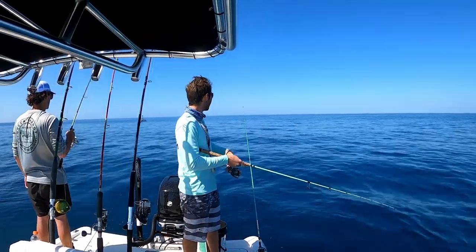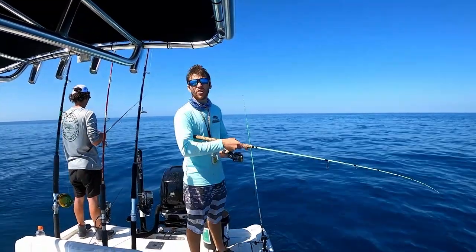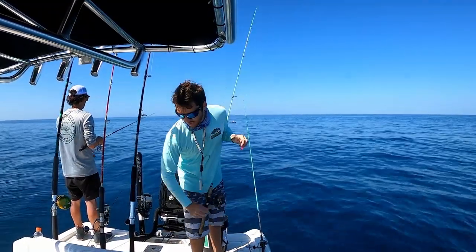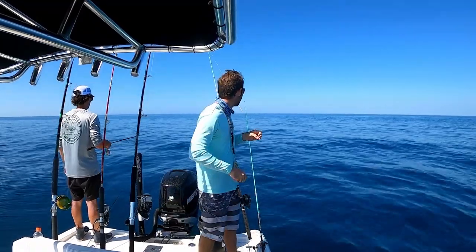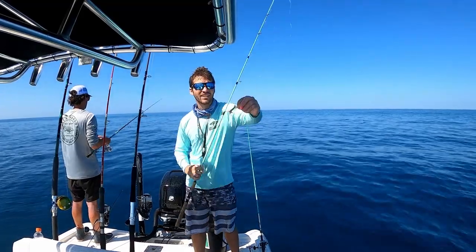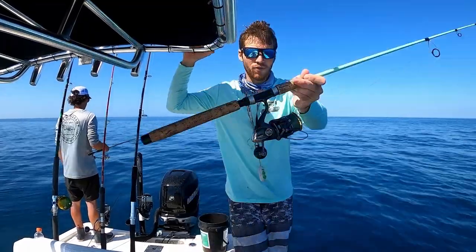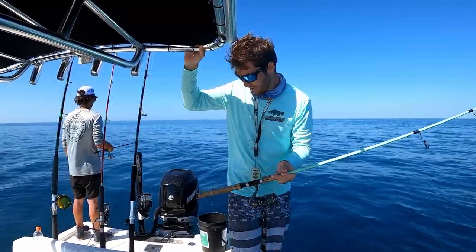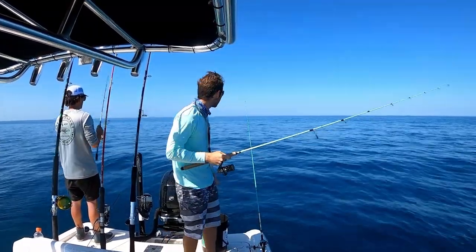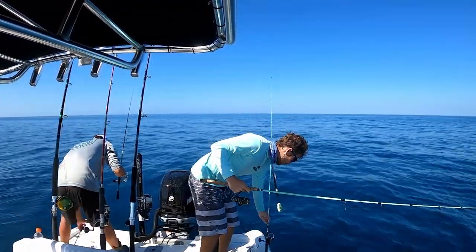Got the mango rod set out and we are fishing for hogfish also, but the hogfish have been evading us at this spot so far. Might have to move in a second but the mango bite is just hot. Got that little shrimp on, dropping it down. What I got is my 4K Twin Power, 20-pound braid, 20-pound leader, and a three-quarter ounce hog ball.